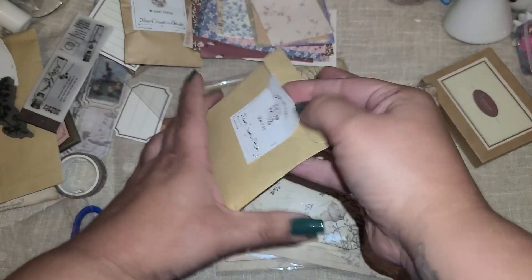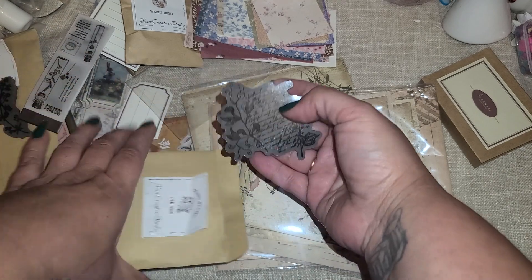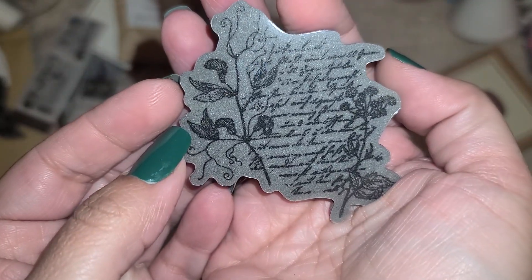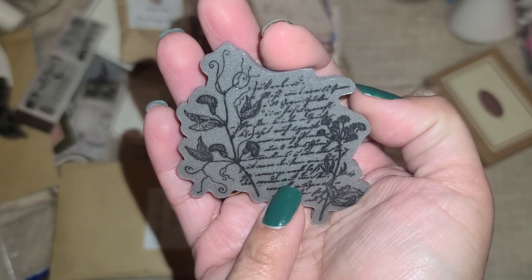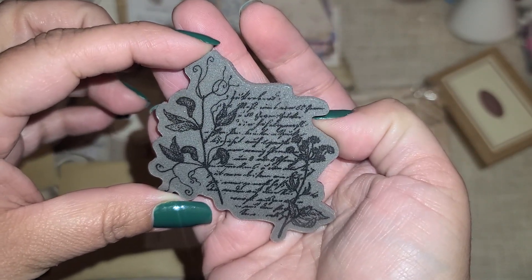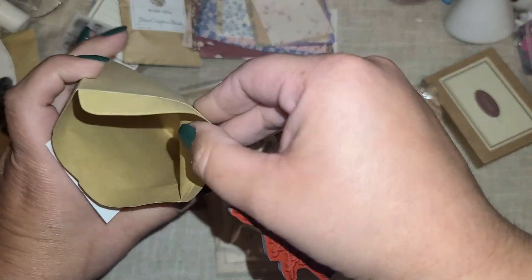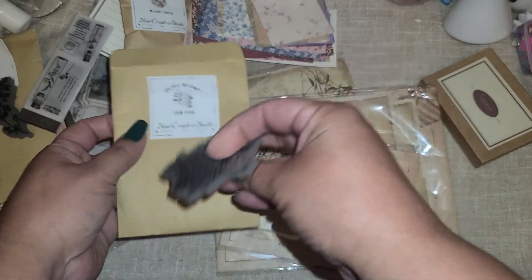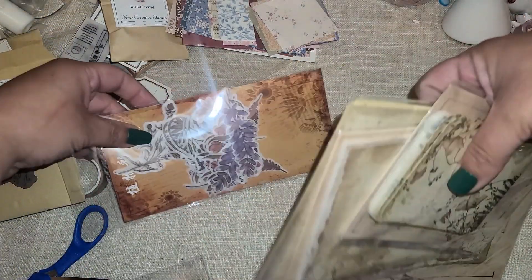We have another stamp - let's see what's in this one. In love! I love anything for a background with a script and a floral - this is beautiful. Love that. Can't wait to stamp these out. This one had one stamp in there, and look - there's still more you guys.